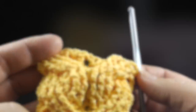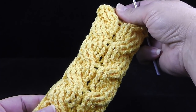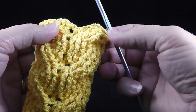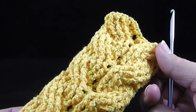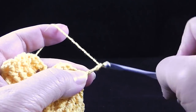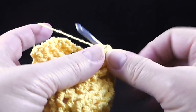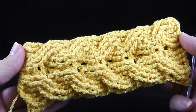Once I finish three more repeats on this wristband, I'll show you how to connect them. After repeating rows two through five a total of four times, you should have something that looks like this — five crossings where the cables cross. You're also going to repeat rows two and three once more. Row two is the chain two working front post double crochets, and row three is working back post double crochets. After adding those two rows, your piece should look like this. If you're working on the headband, it would be much longer, but the joining process is the same.